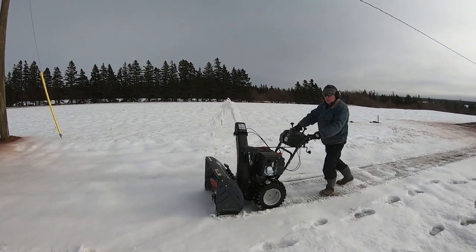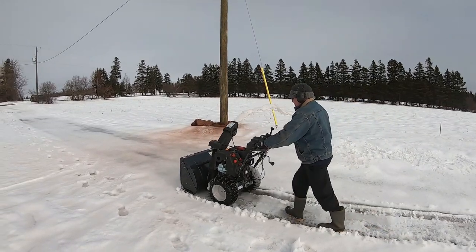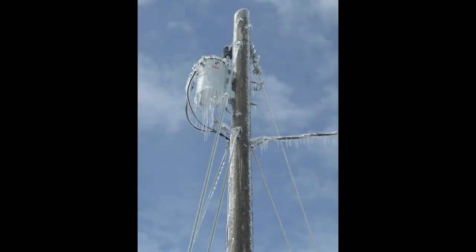We did manage to get the driveway pretty clear, but our temperatures have been so mild — we're hovering right around freezing — and the ground is ice, slush, soft, hard to maintain. It's amazing that we're in the first week of February and still enjoying these incredibly mild conditions. It's not always like this here on the east coast of Canada, but this year is certainly a bit of an outlier. Remember, the best way you can help Rovers Rest is by subscribing and sharing our videos on your social media. Until next week, thanks for watching.